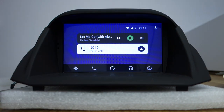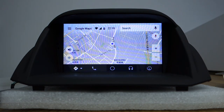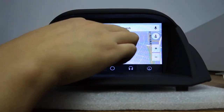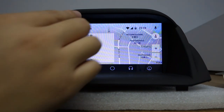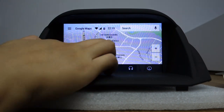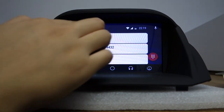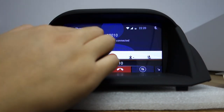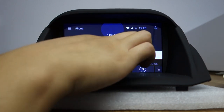You can check: you have navigation — Google Maps. You can use touch control for Google Maps. And for phone, you can make a phone call. Bluetooth is not connected — please connect Bluetooth when you make a phone call. Let me hang up.